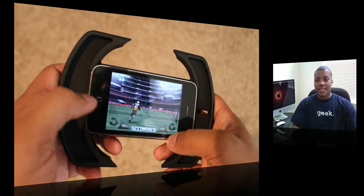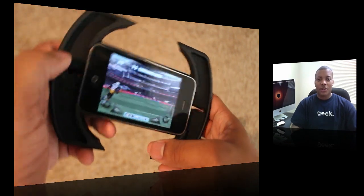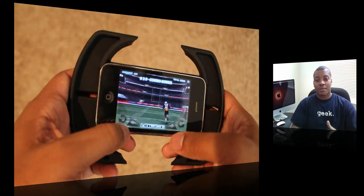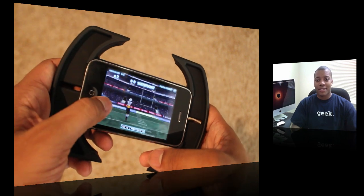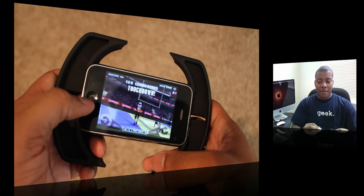This thing costs 20 bucks. You can find this at Best Buy right now. I mean, it works. So if you're a big avid gamer on the iPhone or iPod Touch, this will really be good. I'll be throwing this in my laptop bag, especially for when I travel, just in case I want to do some gaming on the plane or something like that. It's not going to get daily use, but if you're really a gamer, this is a good accessory.